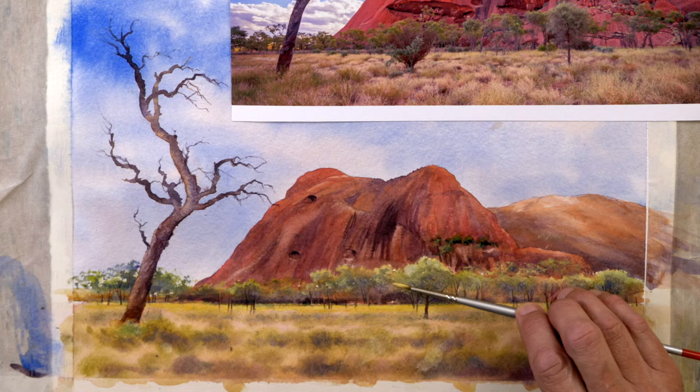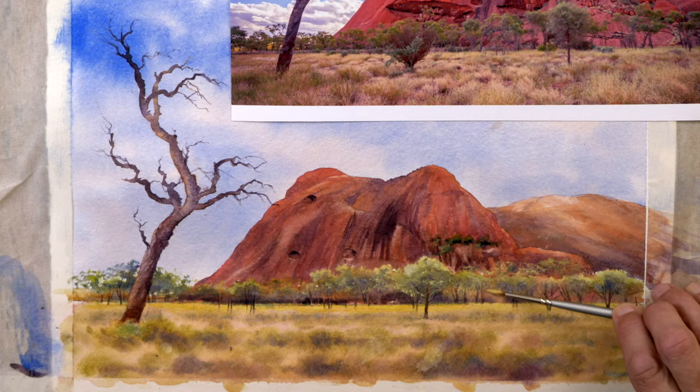This is a great little subject suggested by one of our members in Australia, Neil, who's asked me if I'm going to be covering any Australian landscapes and he's suggested Ayres Rock. So here we are.